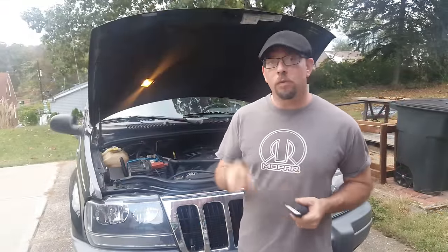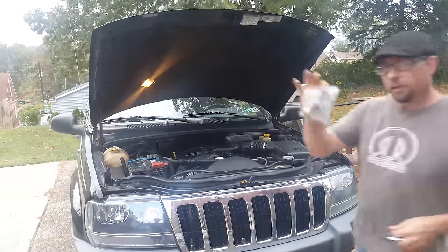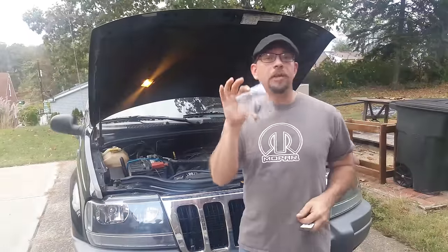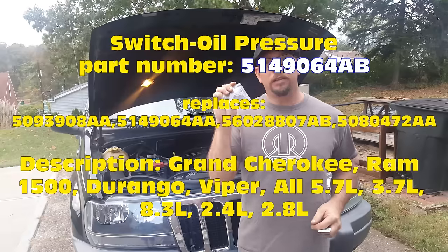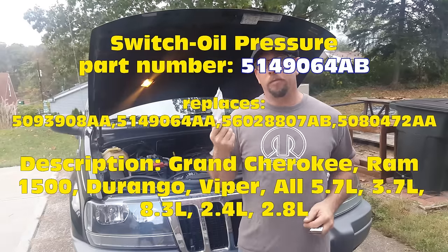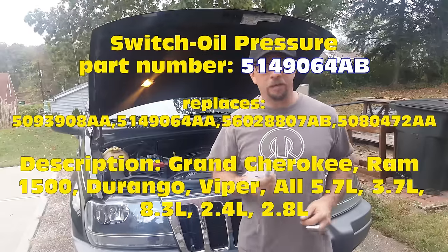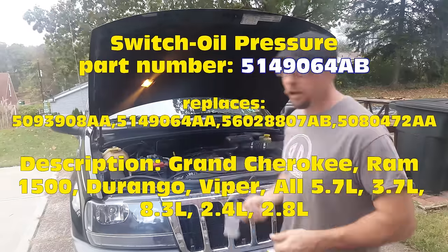We need a couple of tools to do this job. Now with that in mind, the oil sending unit — let me grab one here. This one happened to be purchased off eBay, but it is a Mopar part. I got the Mopar part number and everything right there stamped on the side of it, and this is an OEM part. This one came for about 12 bucks. I was pretty shocked and happy at the same time — I got one so cheap because it's the same price as aftermarket ones if not less.